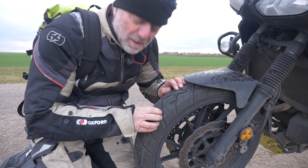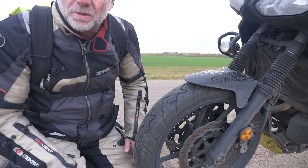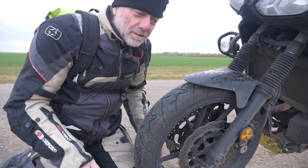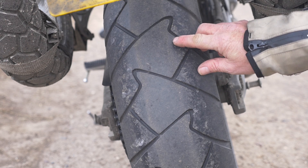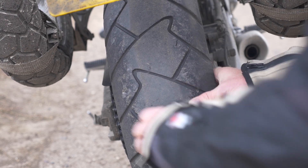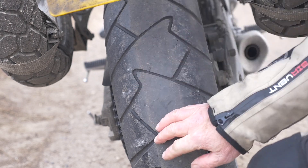Loads and loads of tread. They've never given me any problems. I think the problem is I'm not very good at reviews because I get such good kit and it never goes wrong, so I've not got much to say apart from the fact that it works — although I've just found a bit of a split there, but that's not a problem, it's not going anywhere. It's fine, it's all good. There's a couple of thousand miles in those.